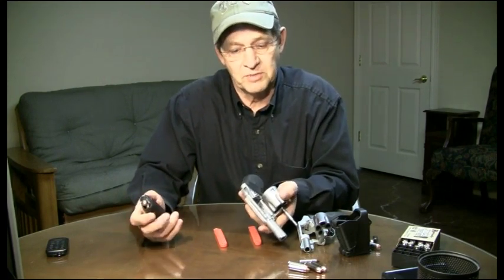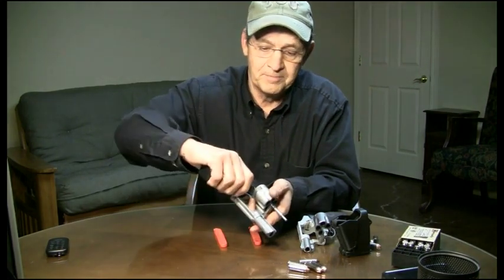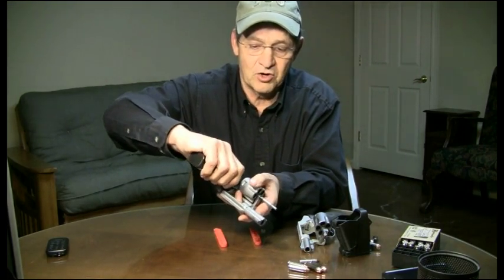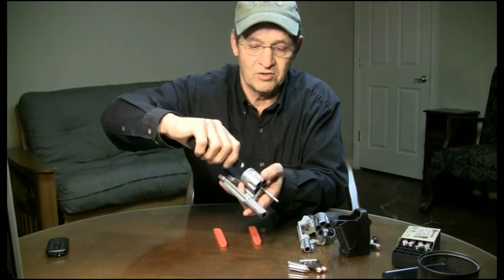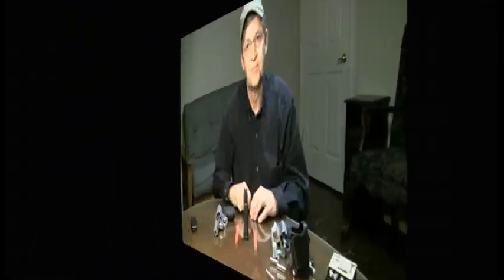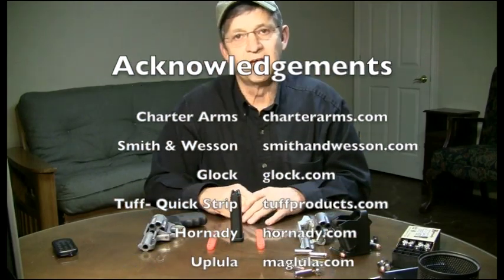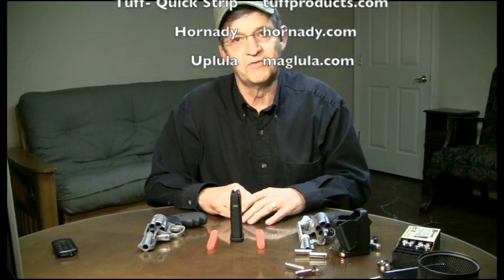Let's see how easy this is to speed load. Using our thumb, as we get the cartridge there, we push it straight in. When you do that, the next cartridge actually pops right out for you. So this is very easy to do, and we're speed loaded. That's a quick little video on two methods of speed loading the little Pitbull 40 cal from Charter Arms. I like it. See y'all around on Real Guys Reviews. Thanks.